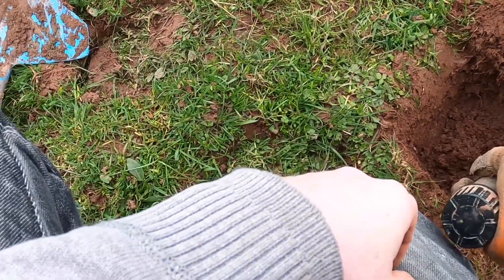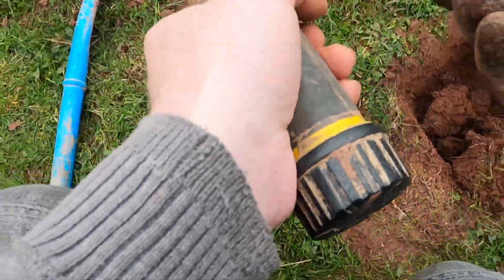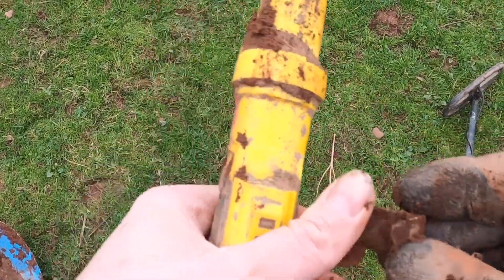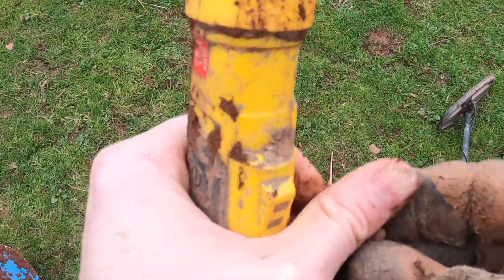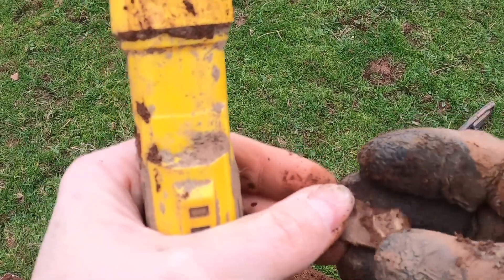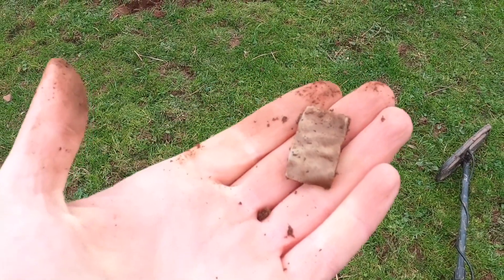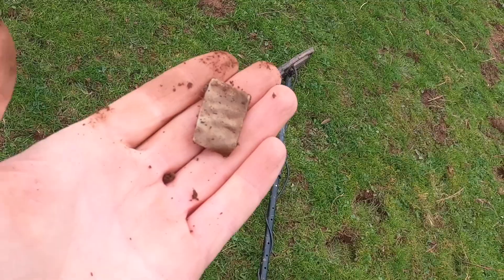This is the Ace Apex — it's just a piece of trash. It feels like lead, but that's a very thin piece of lead if it is. Might have a look at that and see if there's anything written on it later.